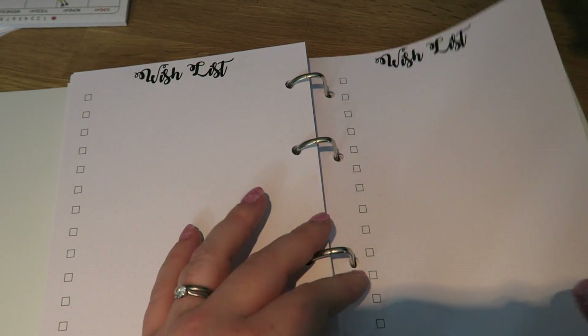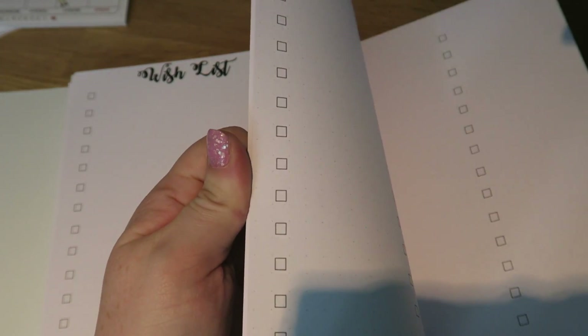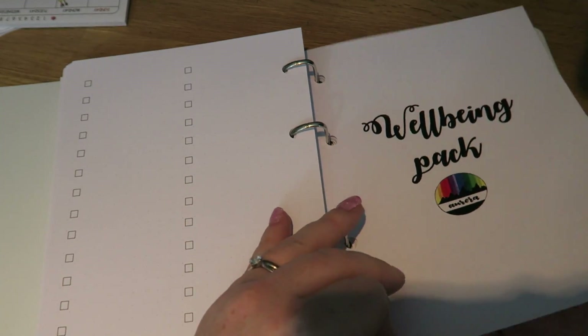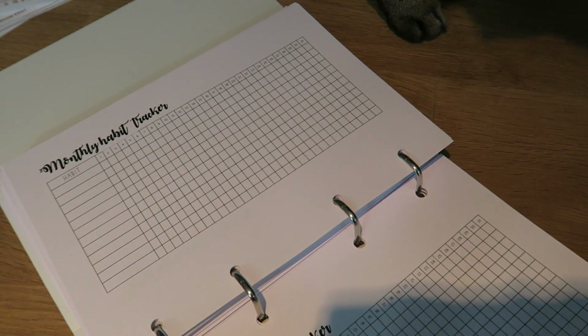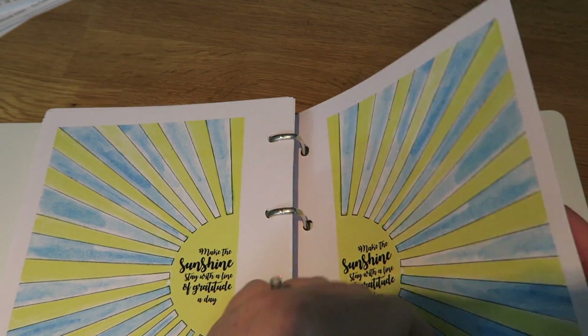I'm a big fan of a good list, and there are loads listed in here — books to read, things to watch, a to-do list with fantastic little checkboxes. Checkboxes are amazing because it gives you a sense of accomplishment when you've actually done it. There's a wellbeing pack in here with loads of habit trackers for you to fill in and loads of tips on stress.